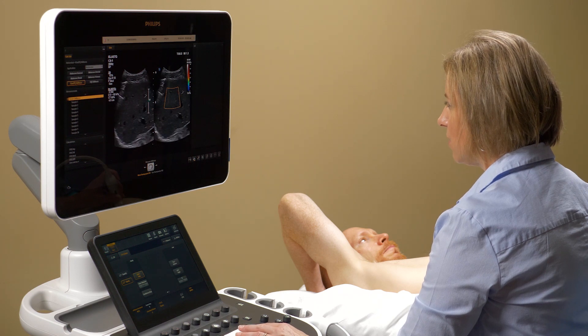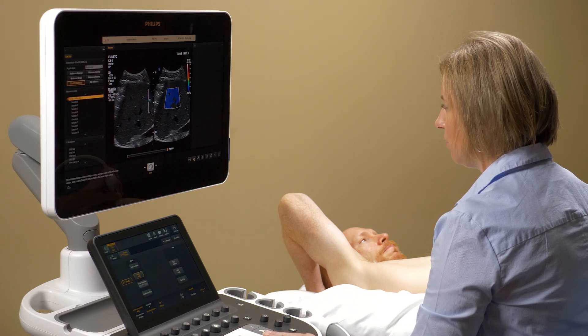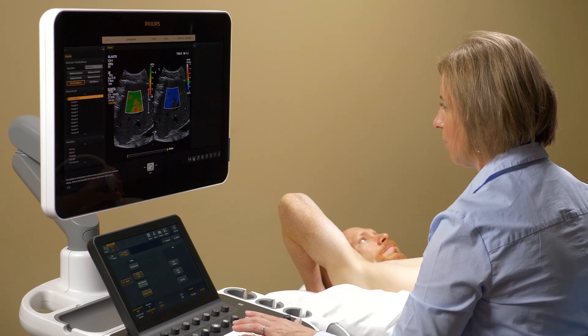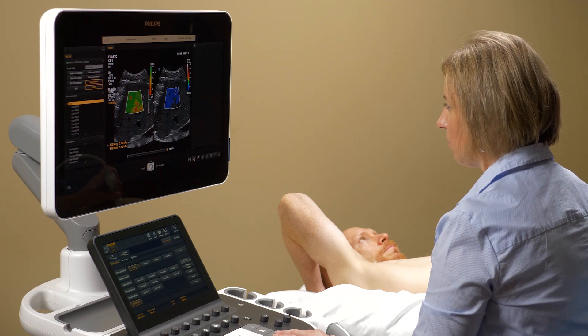For effective use of EQI, Philips developed a robust protocol including patient preparation, acquisition advice, sampling strategy, and interpretation guidance. This protocol reflects feedback from expert users and worldwide guidelines.